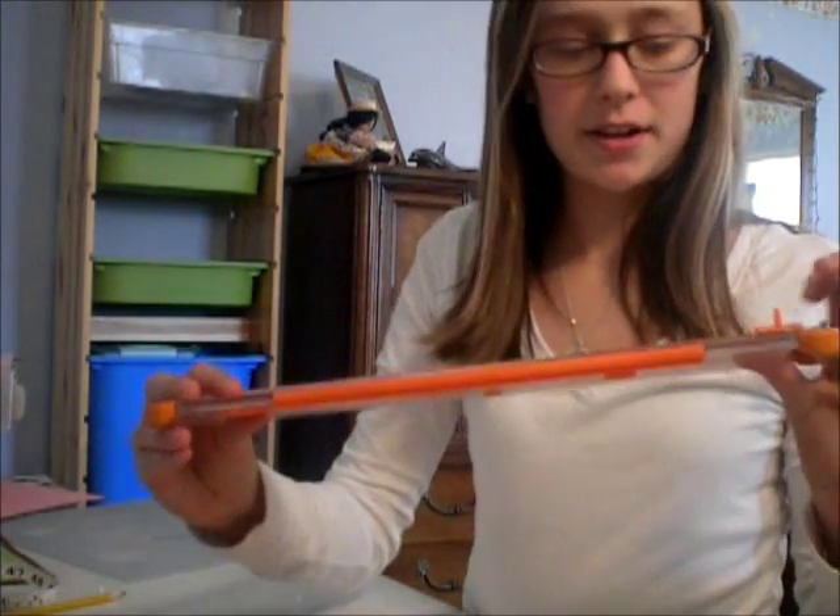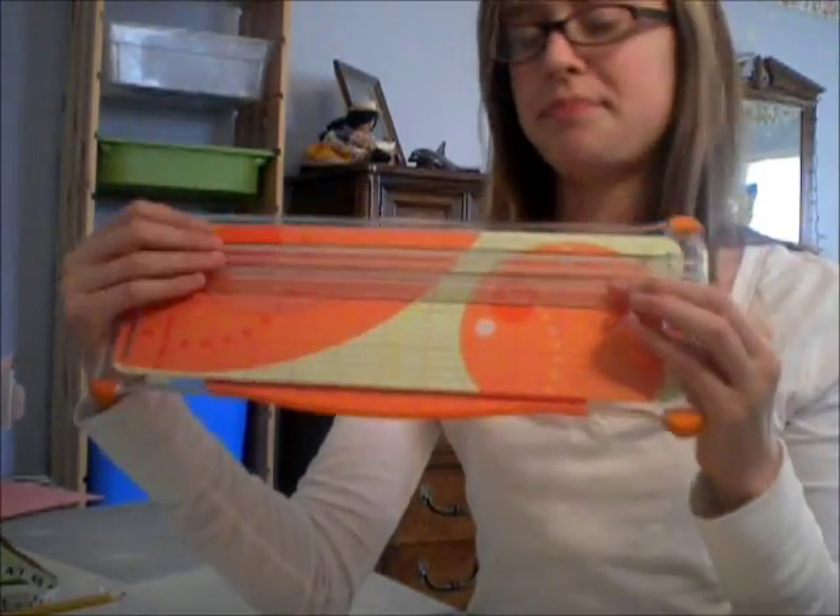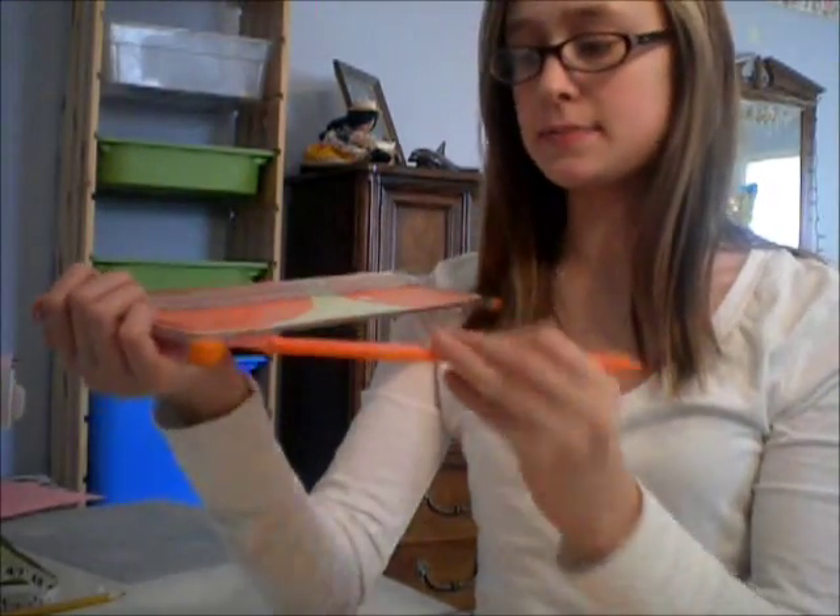You'll also need a cutter. Mine is this one and it's really good — you can measure with it too.